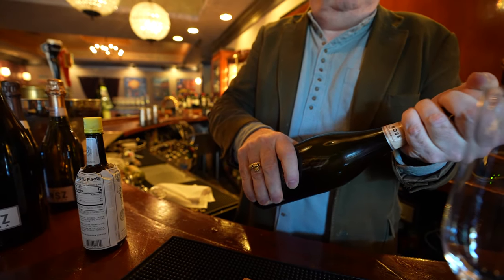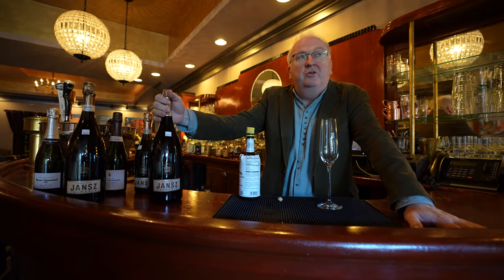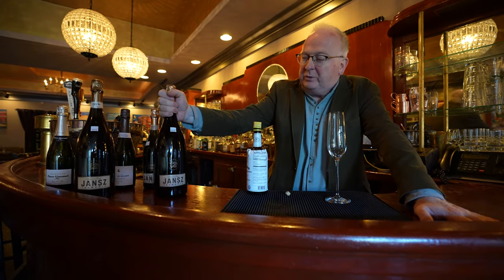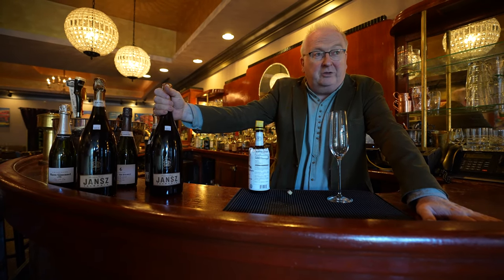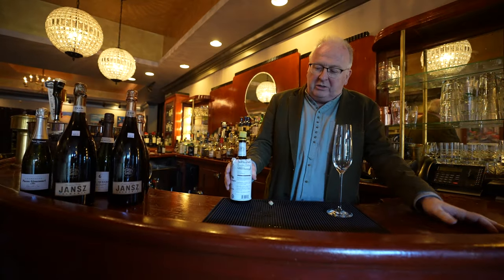Jans is a Tasmanian producer of sparkling wine — they're fantastic. They are also the sponsor of the New Year's Eve fireworks in New Brunswick 2021-2022, so you will see Jans in all the New Brunswick bars. The product is great; it's like a $20 bottle of sparkling wine and it's just really delicious.